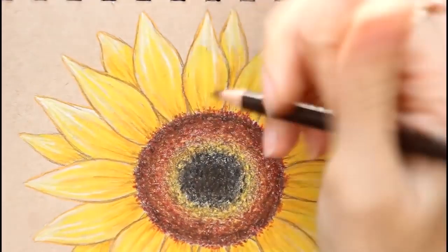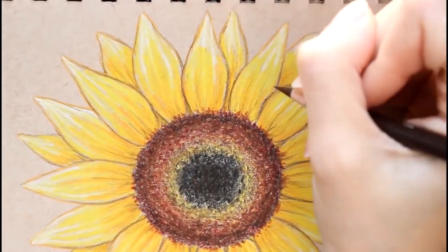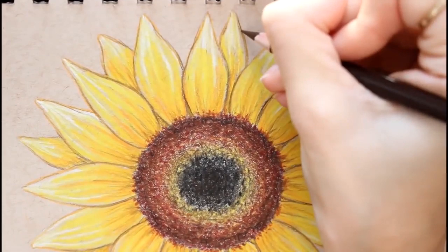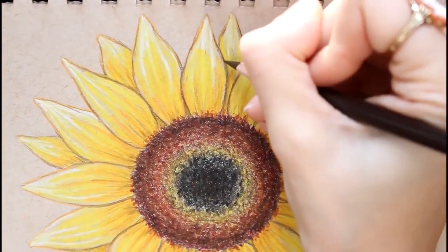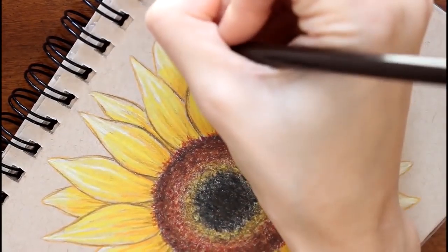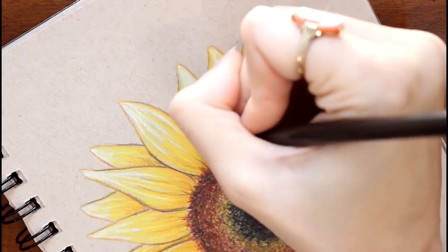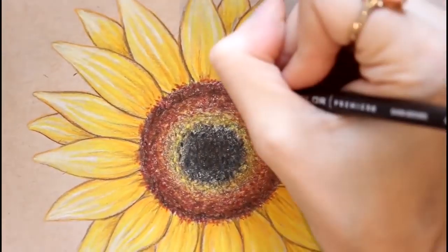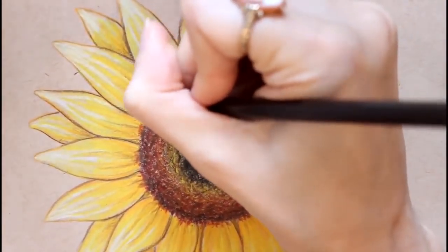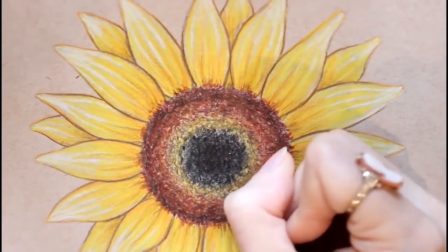After outlining I decided I wanted the petals to stand out more, so I took my dark brown and made it a little darker at the bottom — more shading. Gradually bringing that color around, bringing out the middle just a little bit, making it fade into the petals. It's almost like drawing little wispy bits of hair — I'll just do that all the way around.